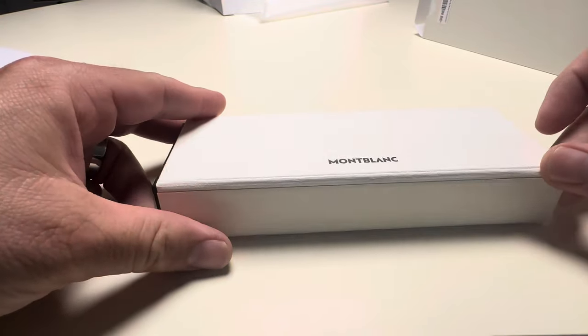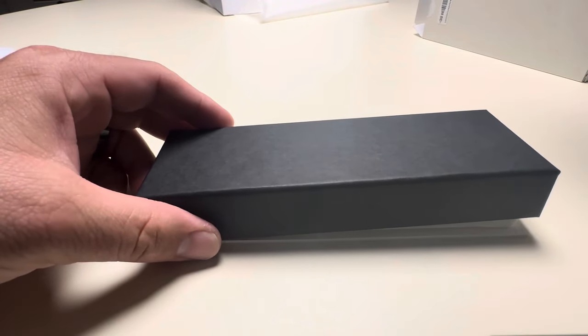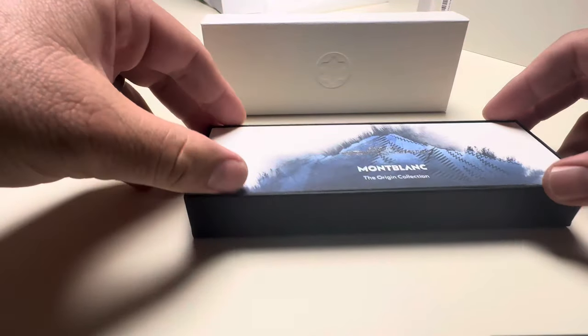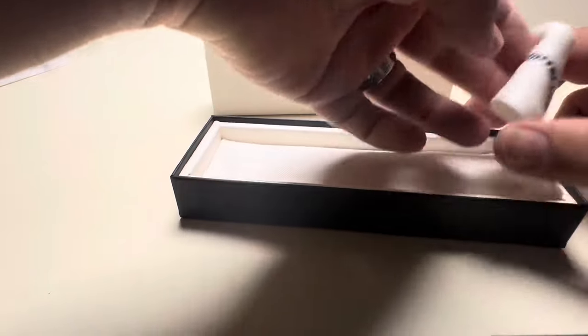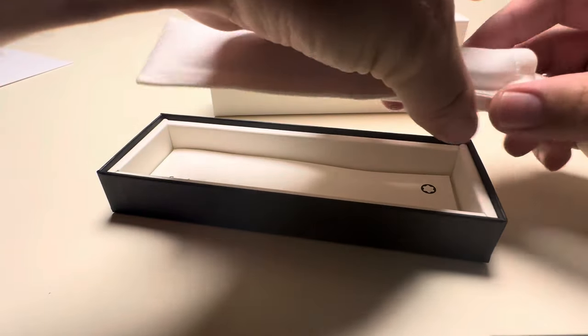This is the first time I'm figuring out the whole packaging situation. It's nicely done, but who cares about the packaging, really? Okay, here we have the booklet — we're not going to look at that — but let's look directly at the pen. It's in this sleeve.